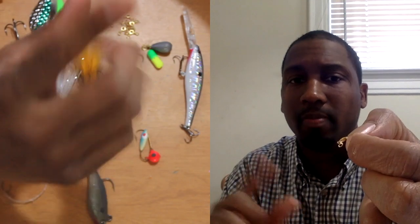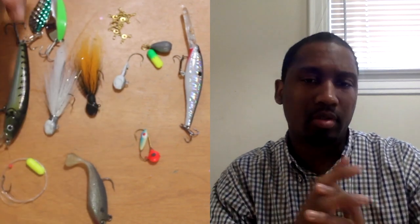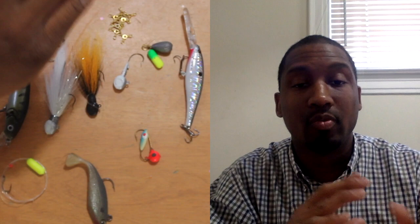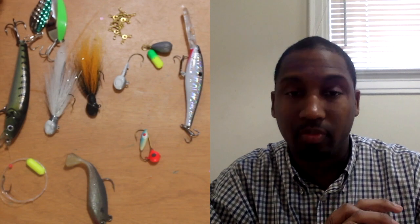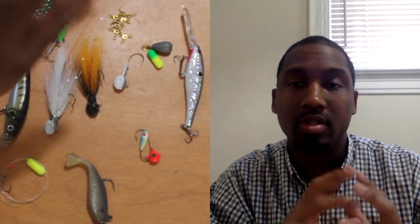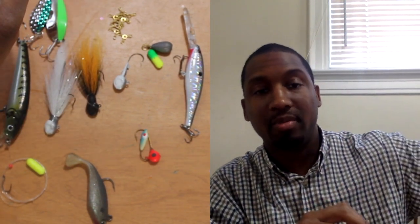I'll see if I can find a diagram to post in here so you can see exactly how it's run. The good thing about three-way rigging — unlike long-line trolling, you don't have so much line behind you that when you turn you have to deal with a whole mess. I personally use ugly sticks for three-way rig — a seven to seven-and-a-half foot ugly stick. I want the longest rod I can have to get as far out away from the kayak as possible.